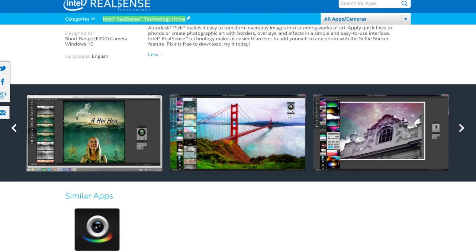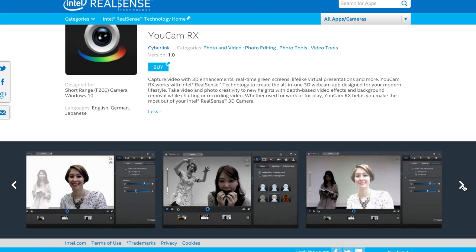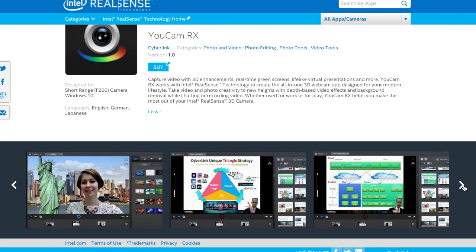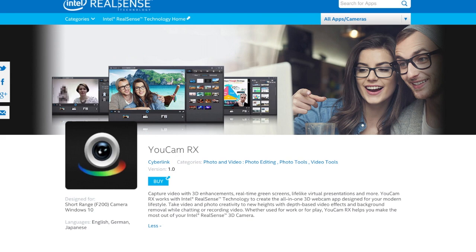One of the coolest ones I found, which you do have to purchase, is called UcamRx. What you do is capture video with 3D, and you can use green screens, which is pretty cool. So if you're wanting to do your own little video blog or something, that'd be pretty ideal. You could also edit different photos. I thought this kind of thing would be really interesting if you guys like to do photo editing or video editing and want to take it above just doing iMovie.